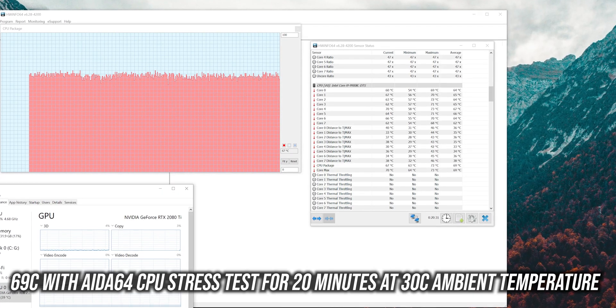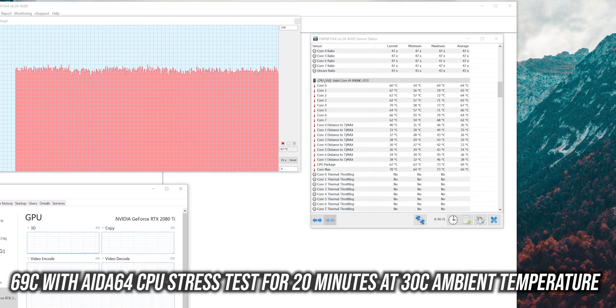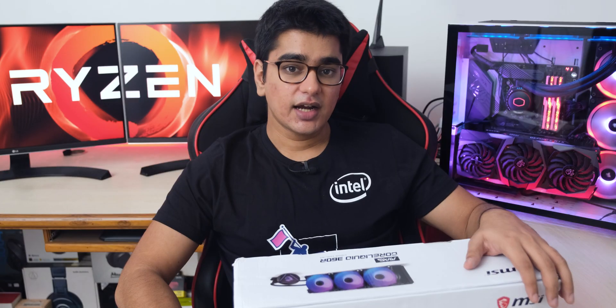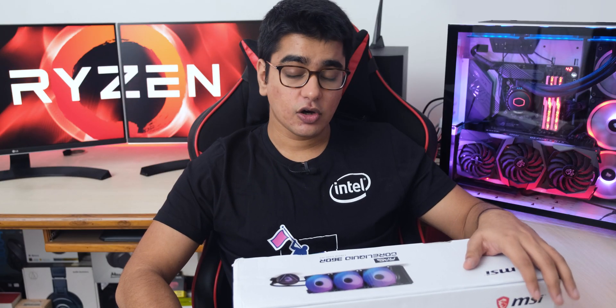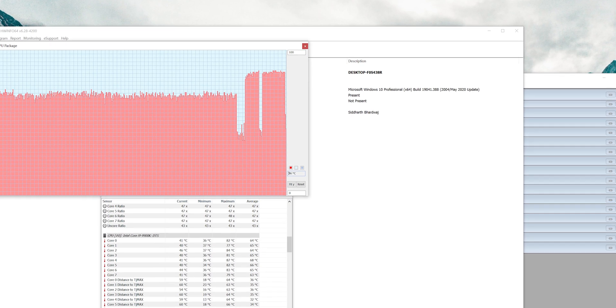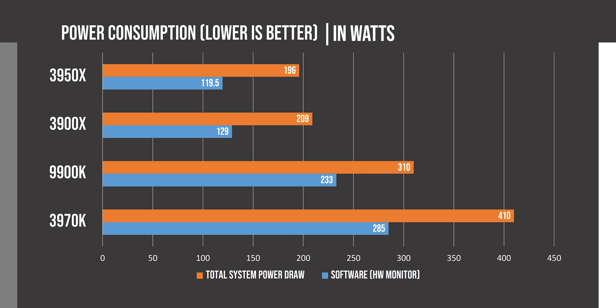It is a pretty hot CPU, and in AIDA64 CPU stress test it was able to maintain an average temperature of 69 degrees Celsius with my room temperature at 30 degrees. I didn't test it for more than 10 minutes on Prime 95 small FFT because it's not a realistic workload, but even there it maintained 85 degrees Celsius — which may not seem great but actually is on this CPU, because it consumes Threadripper levels of power.